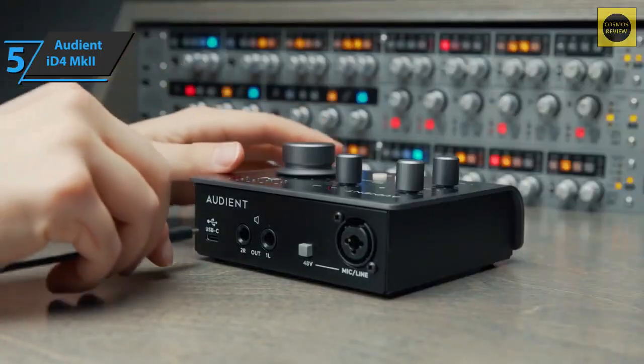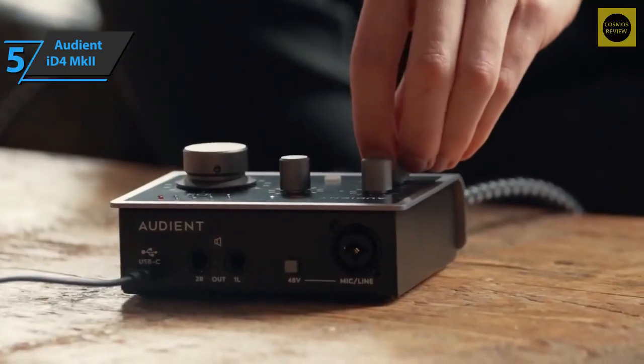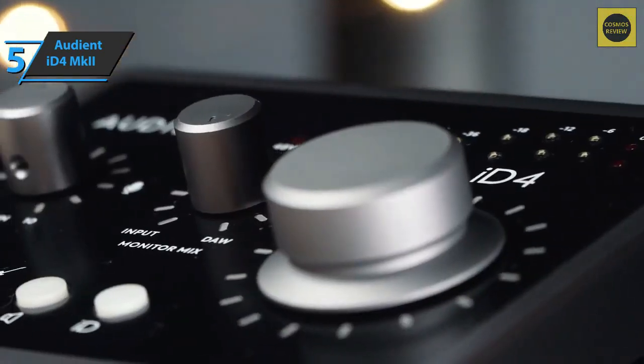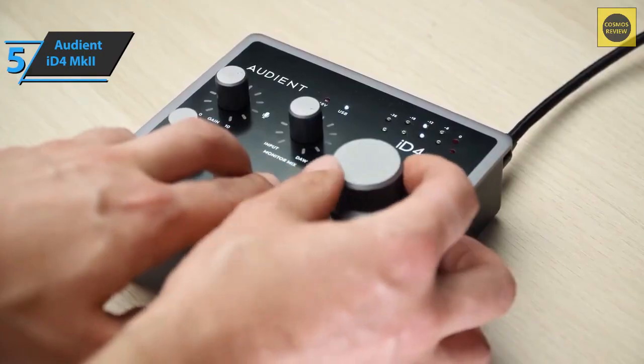The Audient sound card comes with a USB-C cable, so make sure you have the right connector and be prepared to get a longer cable if your interface is going to be positioned far from your PC. In terms of connectors, the little Audient stands out from other home studio oriented interfaces because it's very well equipped, making it quite scalable and therefore long-lasting.